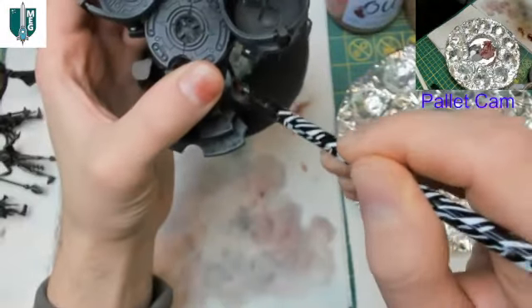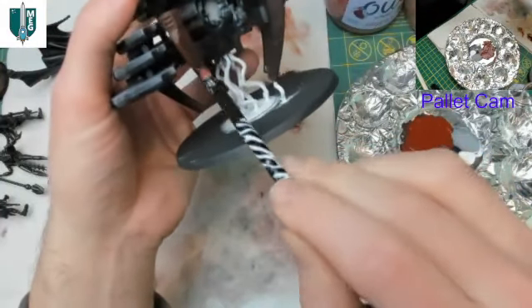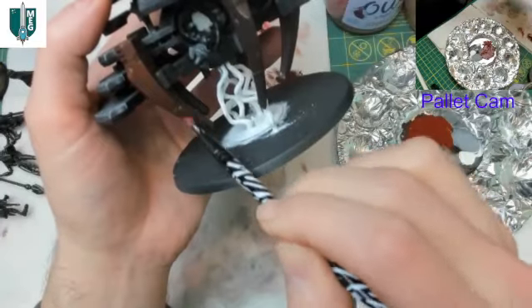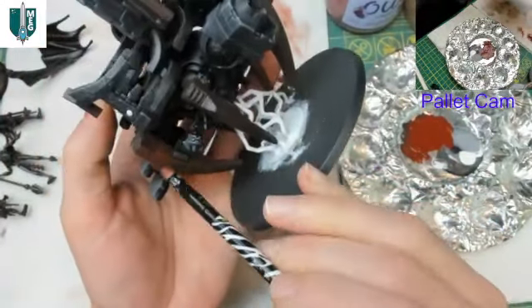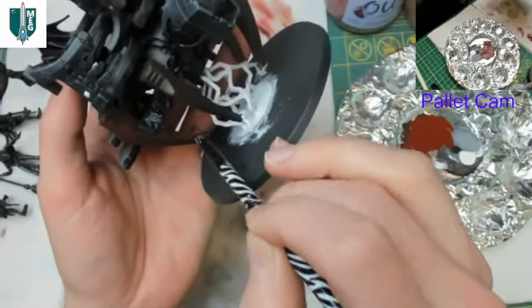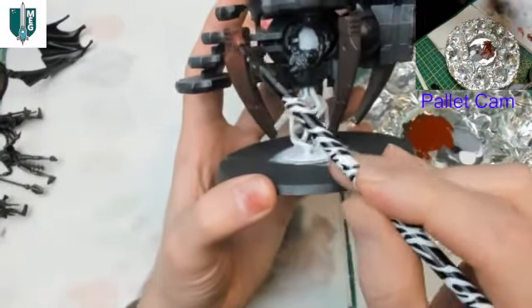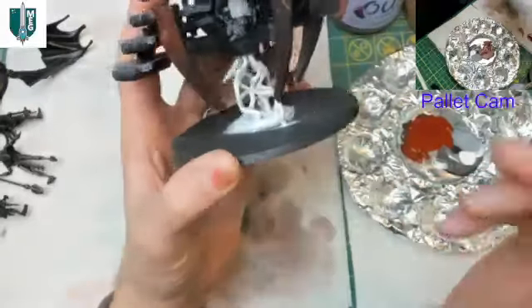That actually looks quite good — really happy with that color. Applying it all around, building up this warm color where I want it, sticking mostly to the tops of these pieces. I'm being very careful not to get this paint onto the cold-looking throne. You can see how in some places, like the very top, the paint coalesces a bit more — I'm working it so it blends a little better while still leaving quite a bit.